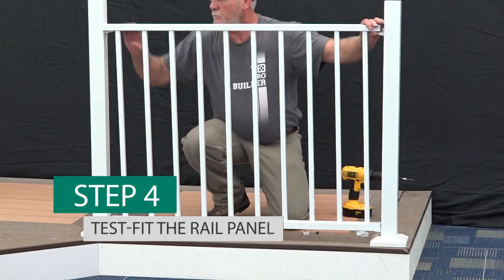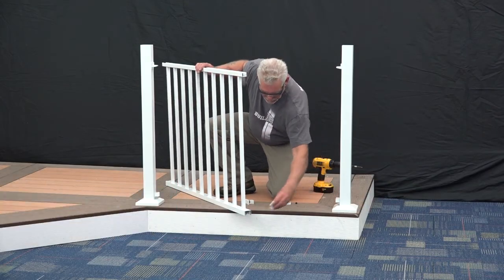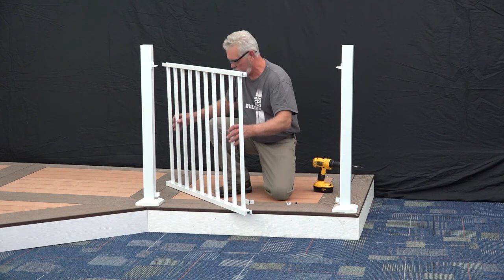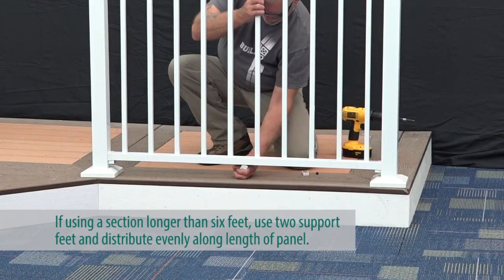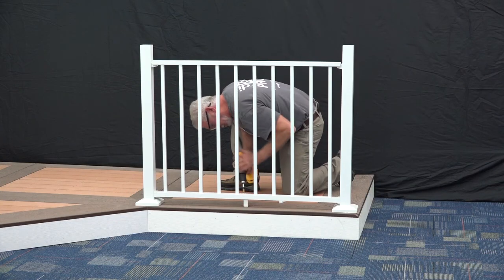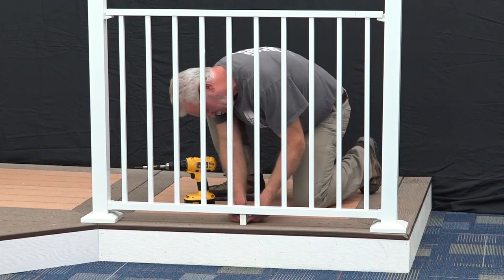Test fit the rail panel. Once you've established proper fit, press the bottom bracket covers onto the ends of the bottom rail and set your panel into place. Pivot the support foot into place centered under the rail panel. Secure the support foot to the mounting surface using the 1½ inch screw provided and press fit the support foot cover into place using the plastic plug.